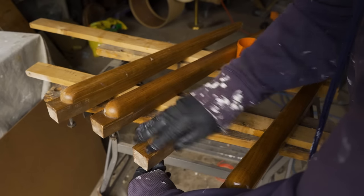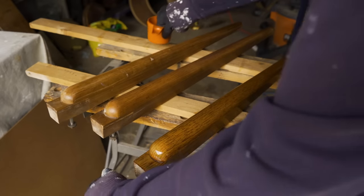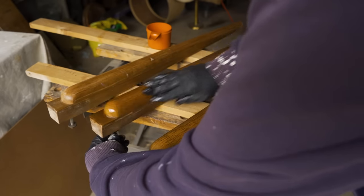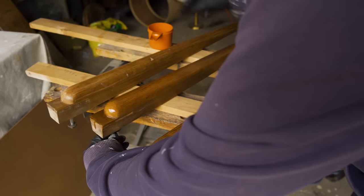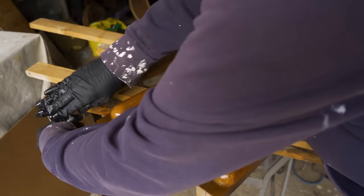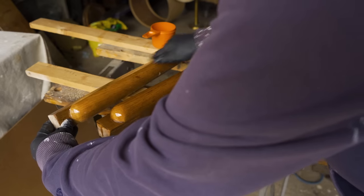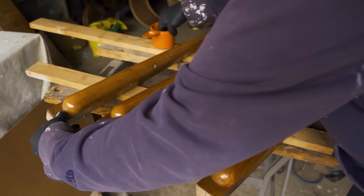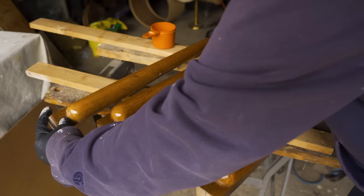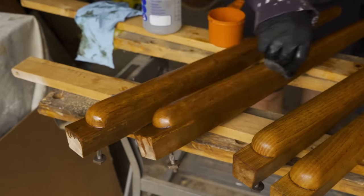If I use the scraper, I might end up removing a tiny bit of wood, which may break through that color on the surface. I don't want to do that because it just makes more work — going from an even lighter color to this dark color. I want to retain as much color in the wood as possible. Sanding would do the same thing: if I tried to sand the finish off, I'd break through the surface color. So the stripper seems like a better option here.